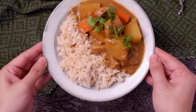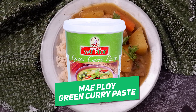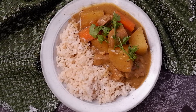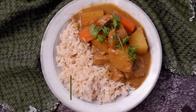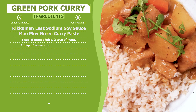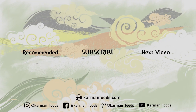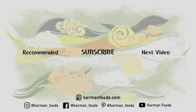This is our finished product. For this green pork curry, we used two main ingredients: the Mei Ploy green curry paste and the Kikkoman Less Sodium Soy Sauce. The main ingredients can be found at www.karmanfoods.com. Our selection is constantly growing, and if you have any suggestions, please contact us at our website. Happy eating! We'll see you next time!